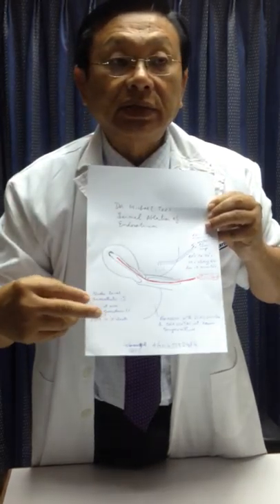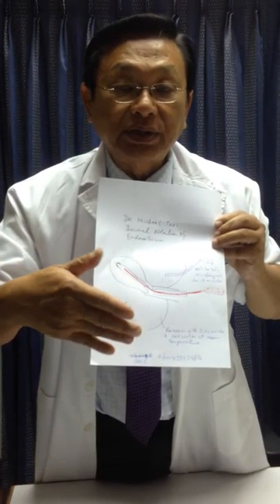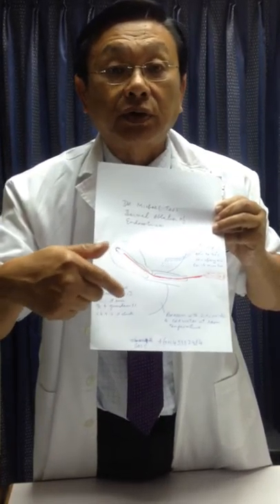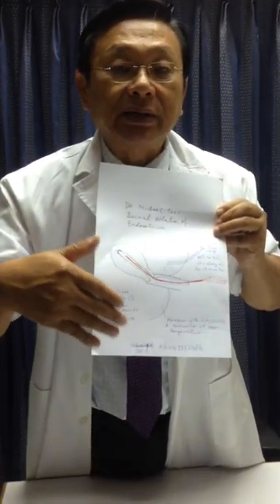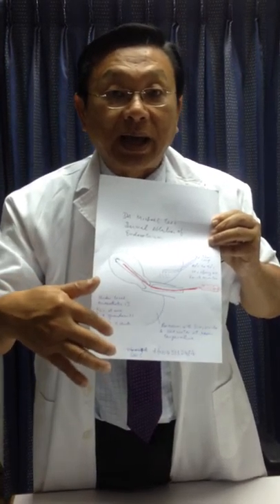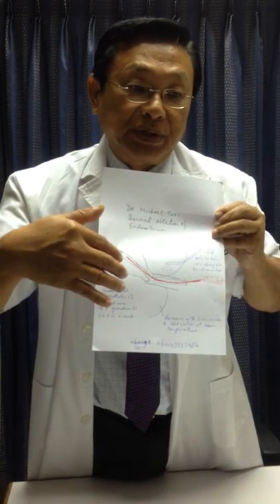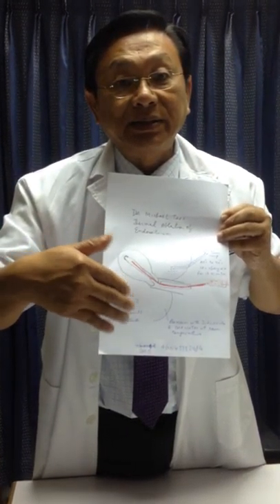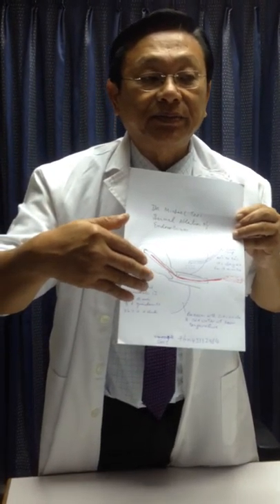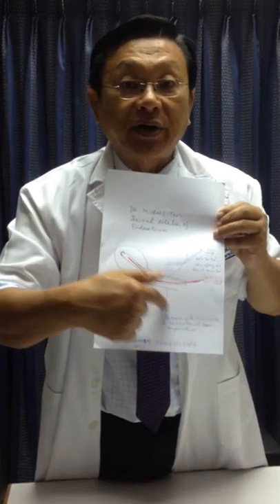The patient is awake and discharged the same hour after the procedure is done. The patient will have a watery discharge for 2 or 3 weeks, but the bleeding invariably stops. Some of them go into amenorrhea, and the patients are usually very happy — 90 to 95% of them are quite happy, even those with small fibroids.